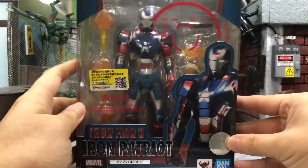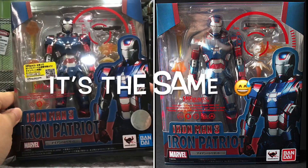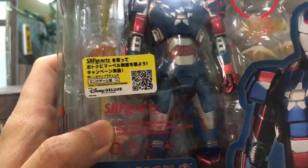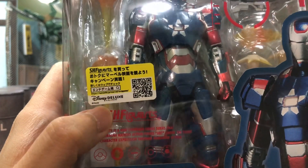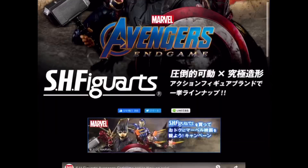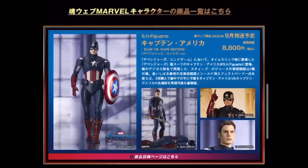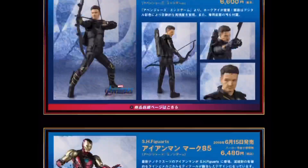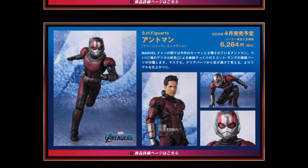First, let's take a look at the box. I believe the box is something new — I tried to search for the previous release box, which you can see on screen. From the box, I think it looks pretty good. This QR code I just scanned brings me to the Tamashii Nations Japan website, which has quite a lot of cool stuff — lots of info and pictures on all the previous releases of the Endgame figures, as well as some new ones like the Cap versus Cap Captain America. I'll leave the URL link in the description below.